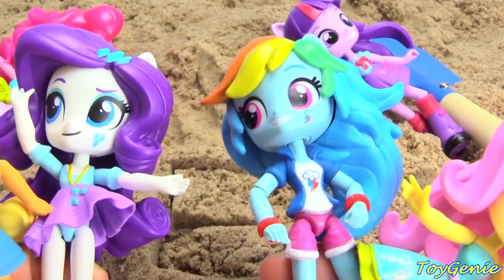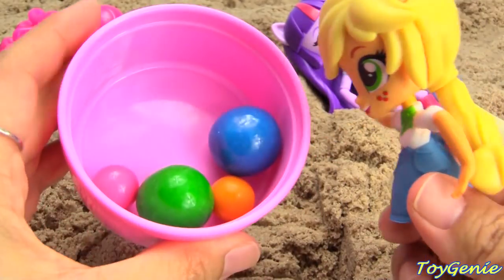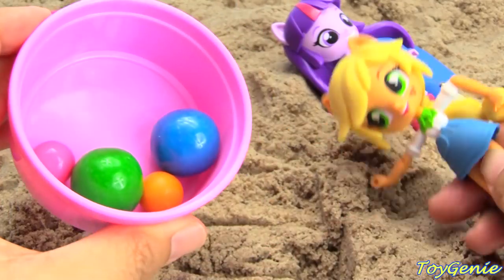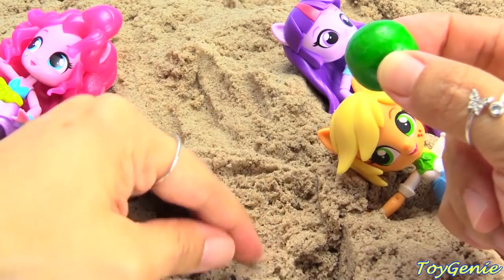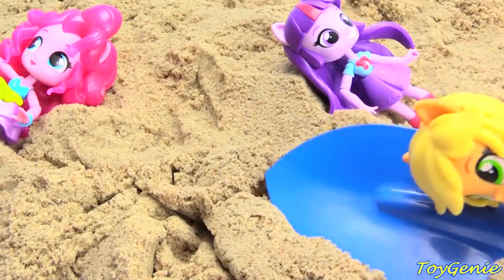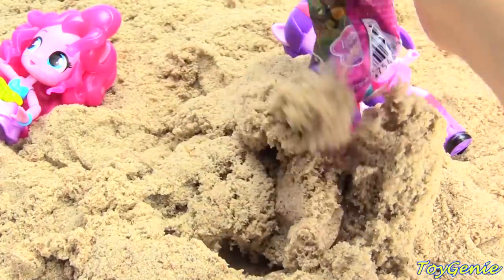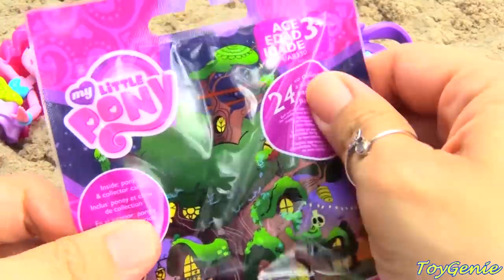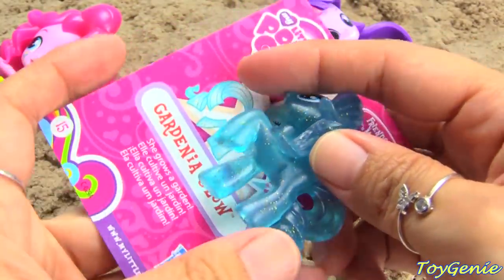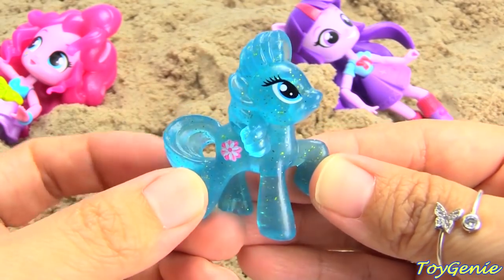It looks like the rest of the Equestria Girls also want a turn, so let's let Applejack go next. Let's have her pick a gumball color — it looks like she wants to pick green, the big green one just like her eyes. Let's take the big green one, put a little hole in the sand, drop it in, and she can hold a shovel to cover the gumball up with some sand. And look — we have another surprise! We have a My Little Pony Blind Bag. Let's open this up and see who we have inside. We have Gardenia Glow — she grows a garden. She's translucent and glittery. How cool!